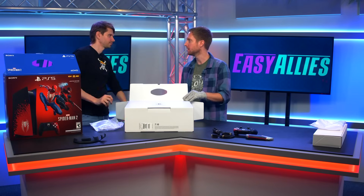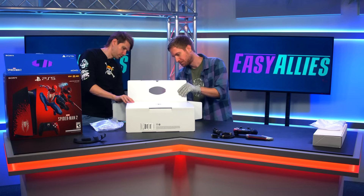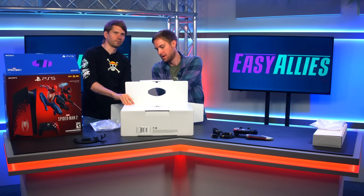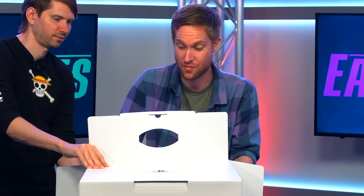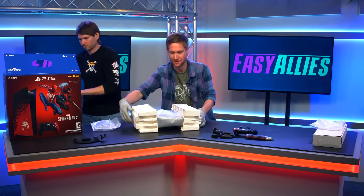Spider-Man is one of the most OP. Two Spider-Men — how are you gonna compete with that? You don't. Go ahead and slowly pull this out. I'm gonna hold this. You don't get to unbox a console every day, so enjoy it. I'm feeling the rush. Got a good grip. I'm gonna move this box out of the way. Look how secure this is.